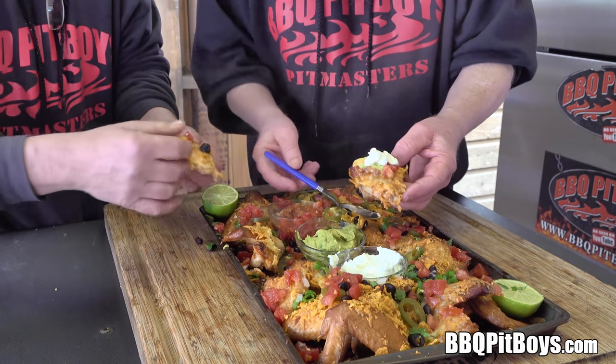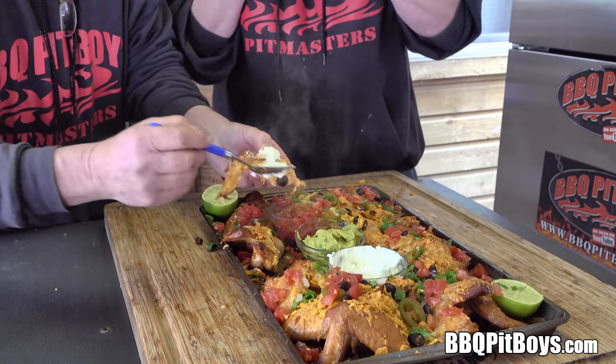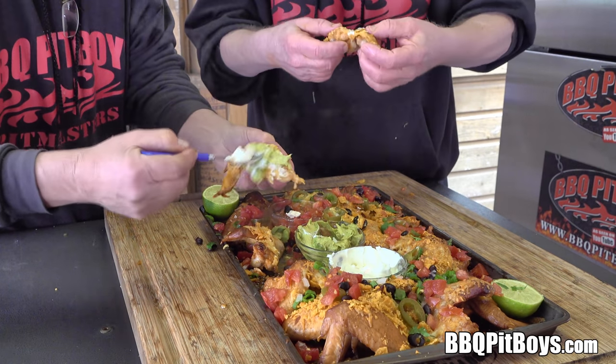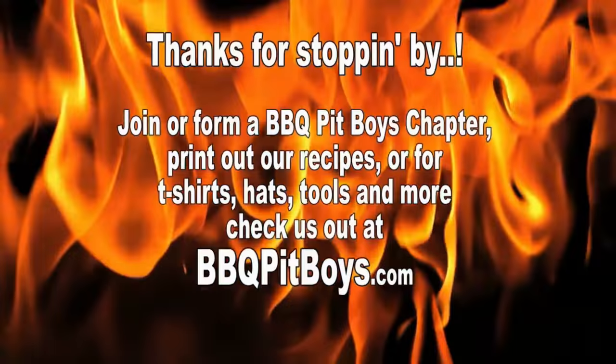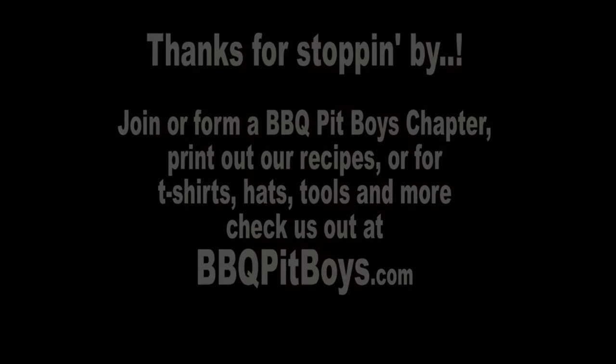We do apologize for eating in front of you like that, but we call this pit master privilege. You're gonna have to go out and get your own wings. It's good. So the next time you're looking for a good recipe for your pit, check out BBQPitBoys.com.